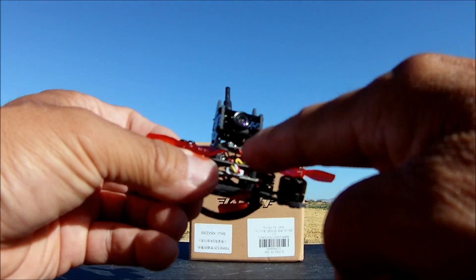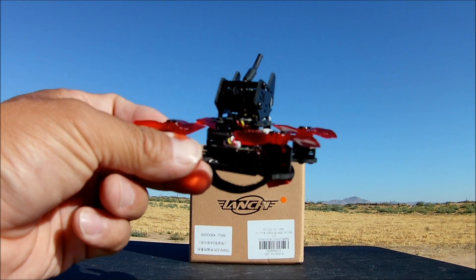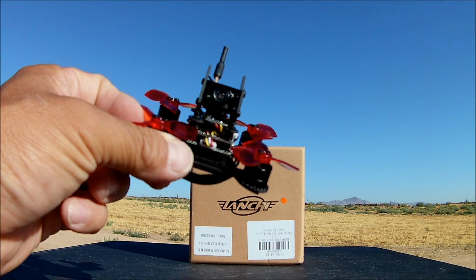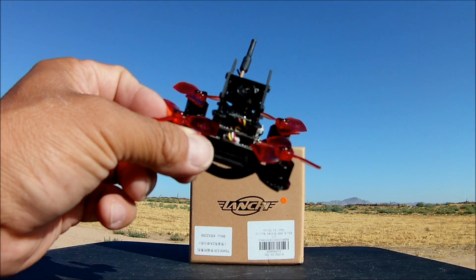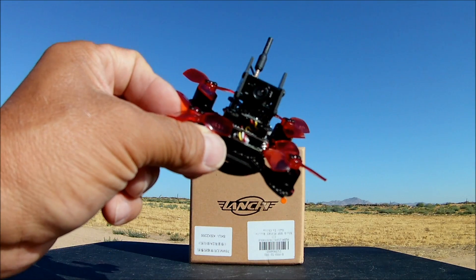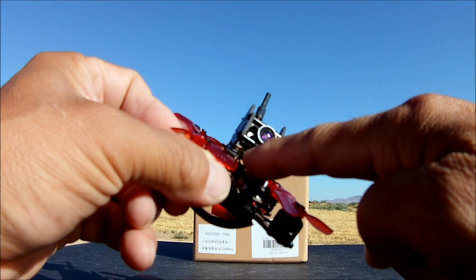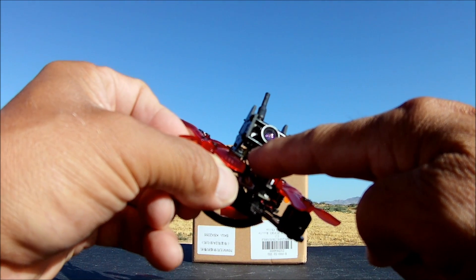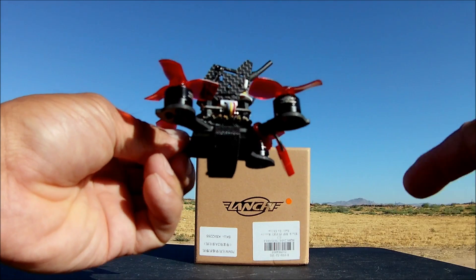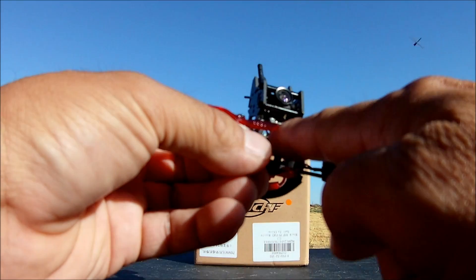The FlySky receiver is an 8-channel with 400-meter range and supports PPM or SBUS. It uses the AFHDS 2A protocol, so you need a compatible transmitter. There's a bind button right on top for easy access — just hold it down, power up the quadcopter, and bind it to your transmitter.